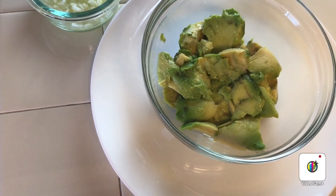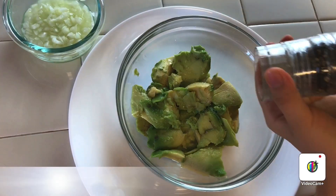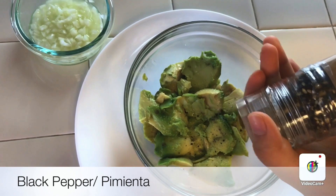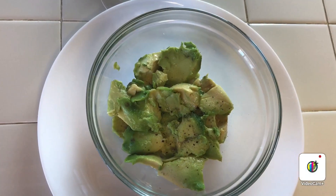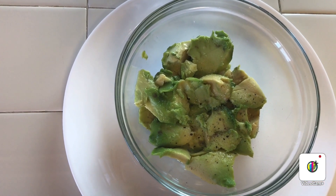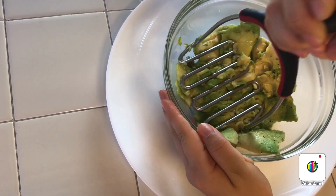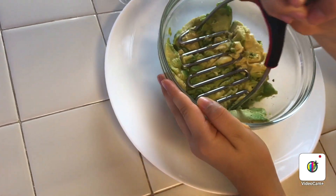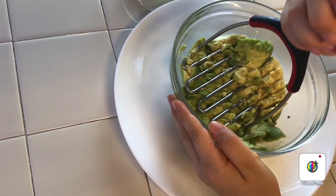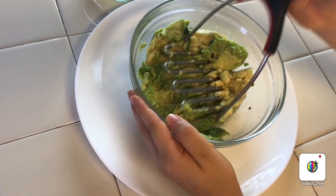Our next ingredient will be the black pepper — this one is optional as well. The next step will be mashing the avocado. Kayla is helping me mash it. I don't really like it very very smashed, so we're just going to smash it a little bit. Once it's smashed, we're going to add the next ingredient.